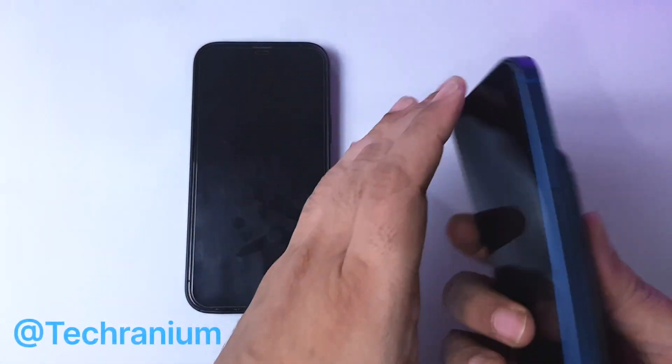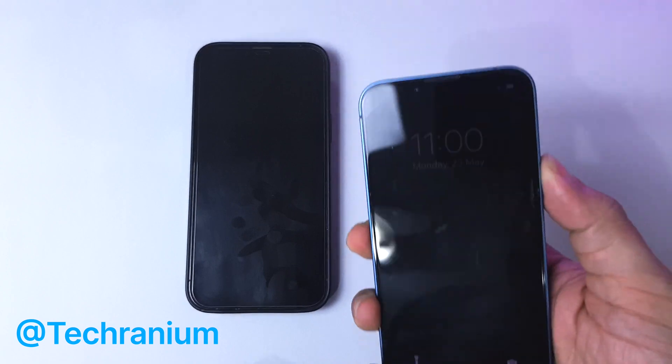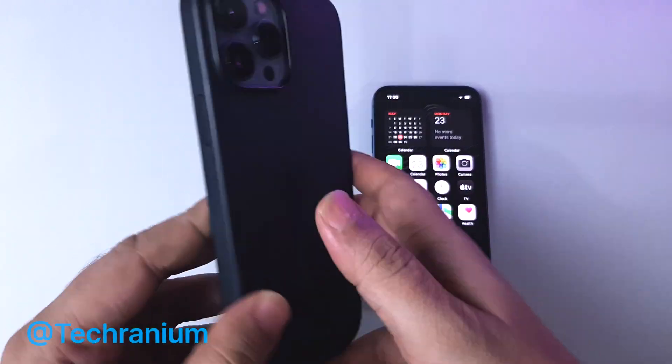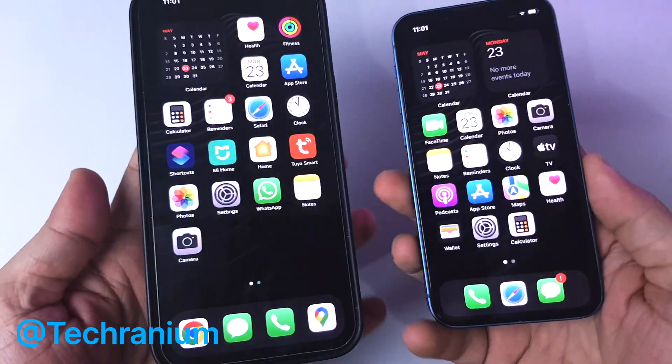Hi everyone! In today's video I will show you how you can transfer all your data from your old iPhone to your new iPhone. This will transfer everything and works like charm. In my case, I'm moving from iPhone 13 Pro Max to iPhone 13 mini — I really want to try this mini phone.